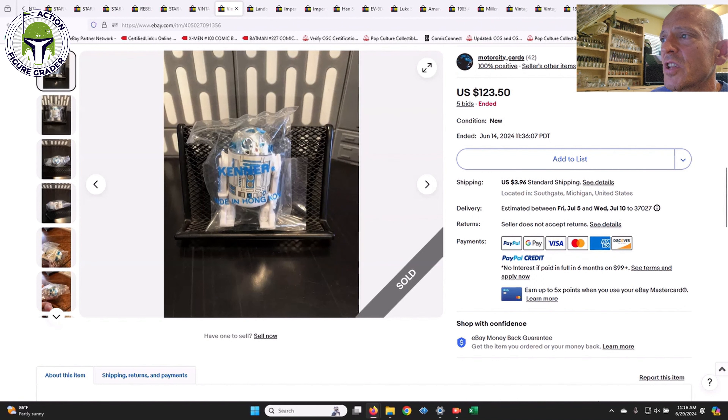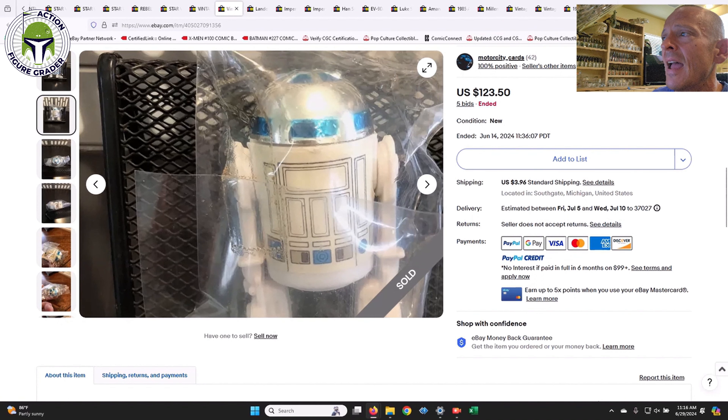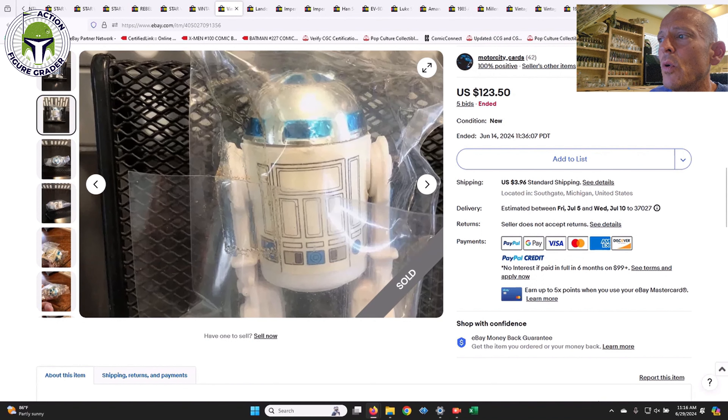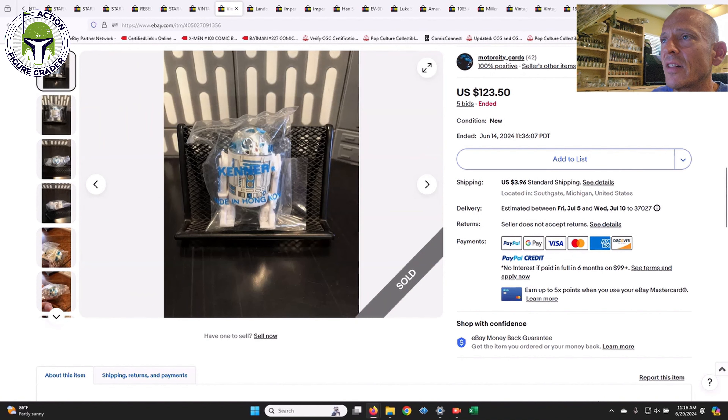The last baggie before we dig into Last 17 and play set/vehicle stuff: a Sensor Scope R2-D2. This was a good deal at $123.50 — also a tape sealed baggie. I tend to shy away from tape sealed baggies because you never know if they've been re-taped, but this one looks legit with some residue around the tape and it doesn't look double-taped. The figure itself was in immaculate condition and the writing on the baggie was immaculate. That's about what you'd pay for a near mint plus R2-D2 Sensor Scope just by itself.